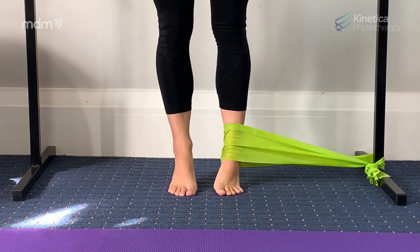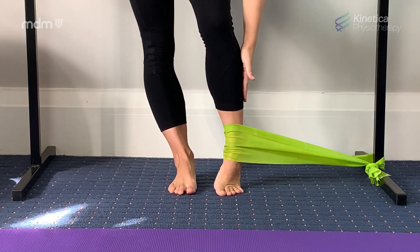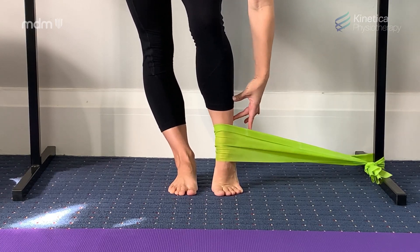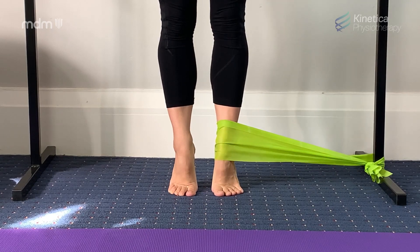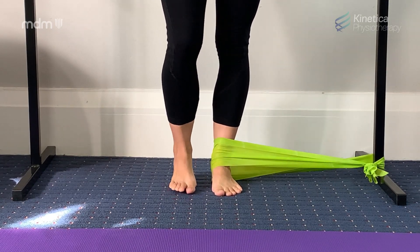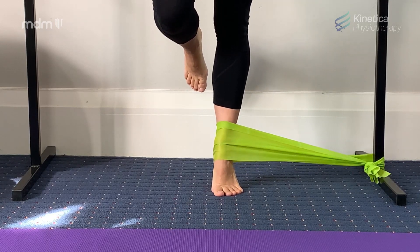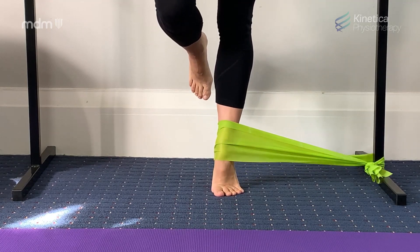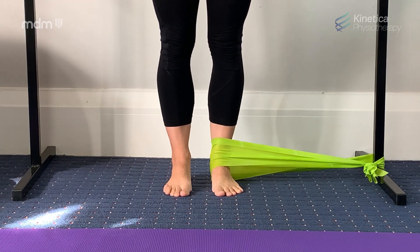The TheraBand wants to pull you into a sickle position, so you have to really work the ankle stabilizing muscles — your peroneals — on the outside of your leg to counter that pull and to keep that ankle nice and neutral. If you're finding this easy and finding it easy to control that alignment, you can progress to single leg, but that's for more advanced dancers. 20 repetitions, either double leg or single leg, is a good place to start for this as well.